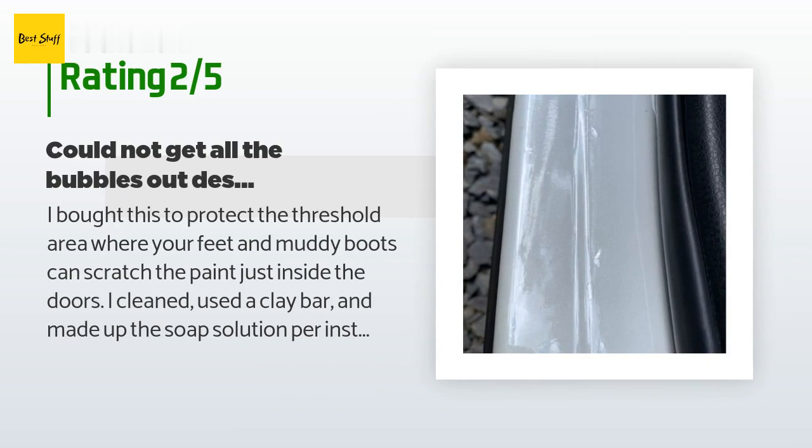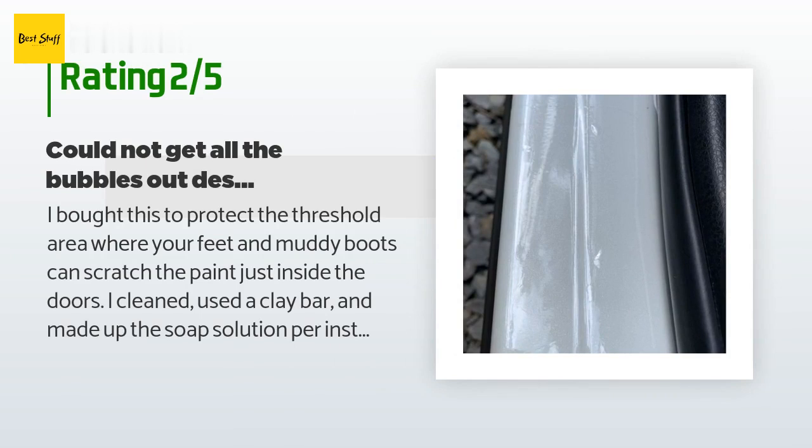An unhappy customer said: I bought this to protect the threshold area where your feet and muddy boots can scratch the paint just inside the doors. I cleaned, used a clay bar, and made up the soap solution per instructions — two to three drops dish soap to one quart water. A 24-inch by 3-inch strip was very challenging; despite liberal spraying I couldn't get the bubbles squeezed out with the provided tool nor a felt-covered one. The film stretched and created wrinkles and bubbles, so I pulled off the first strip and threw it away. I started over, this time pulling off only half the backing. The result still had bubbles, so I stopped — it was an expensive and time-consuming experiment that failed.